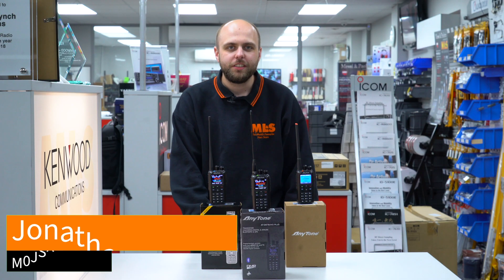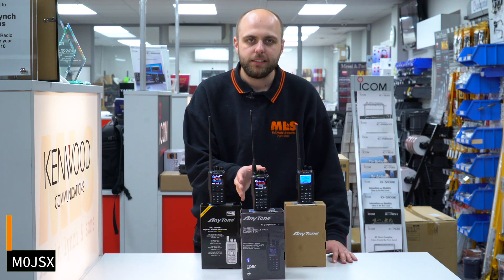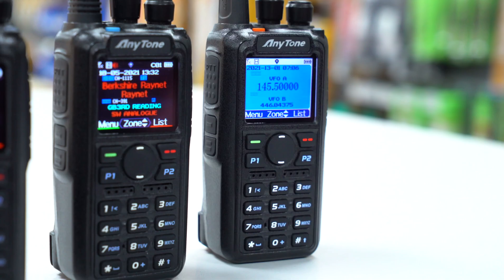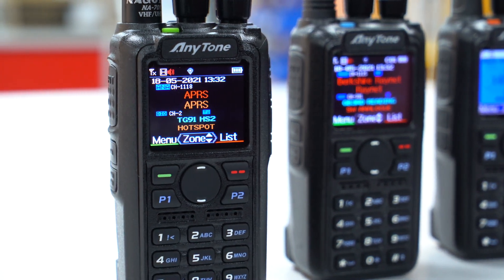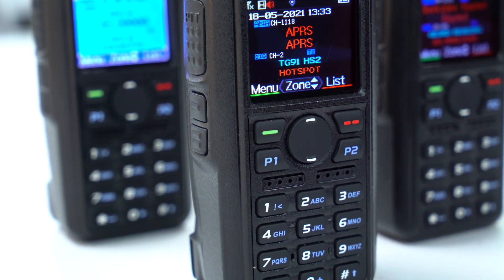Hi, I'm Jonathan from Martin Lynch & Sons and today we're going to have a look at the brand new AnyTone ATD878UV2+. We're going to have a look at how it differs from the ATD878 and the 868. We'll also have a look at the unboxing experience and a software tutorial as well. If you want to skip ahead to any of those sections, you can look at the chapters below the video.